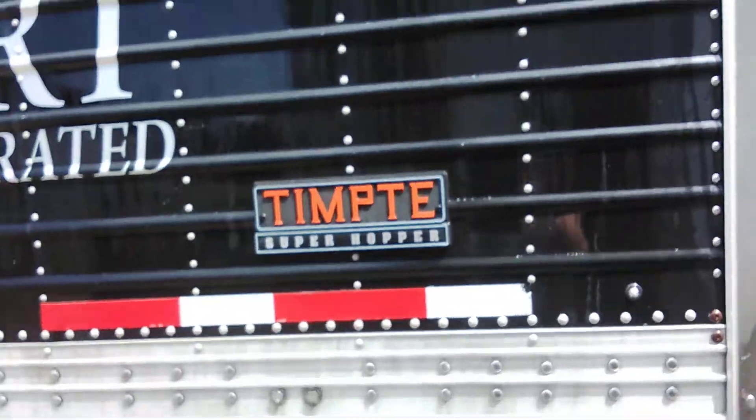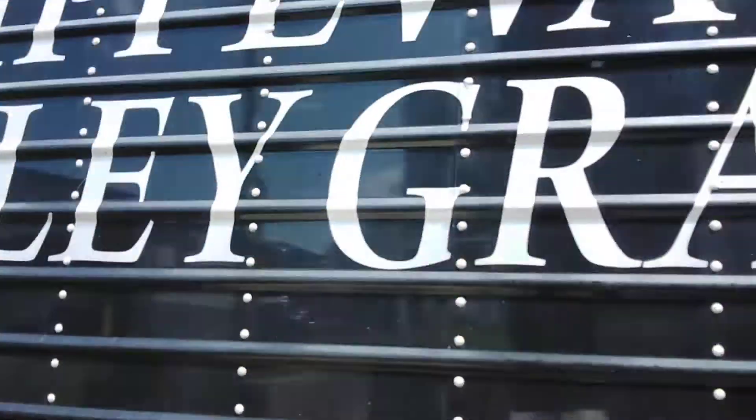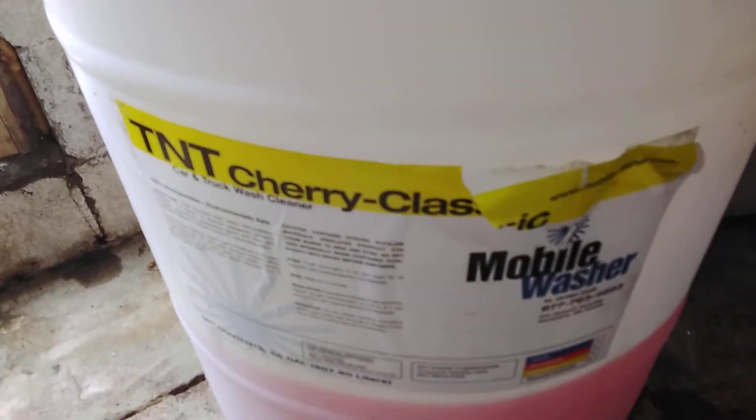It is a tempting 228. This is my washing setup. Right here we have the pressure washer. It is a MyDM, it's 3000 PSI. Local time is 2:02 in the afternoon on a Saturday. This is the soap we use — it is TNT periclastic mold wash.